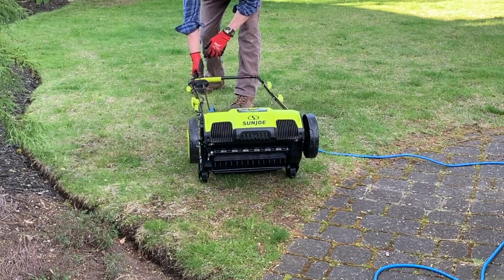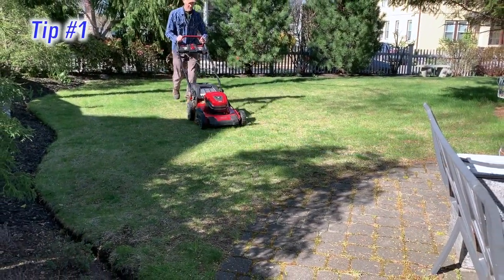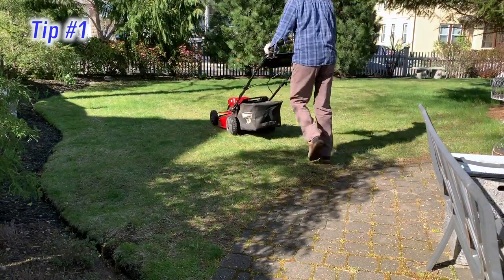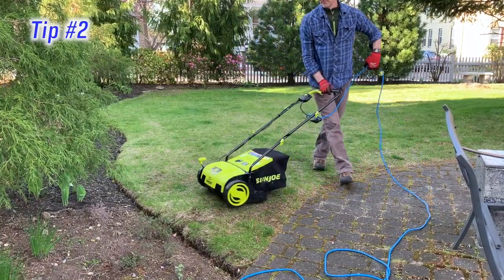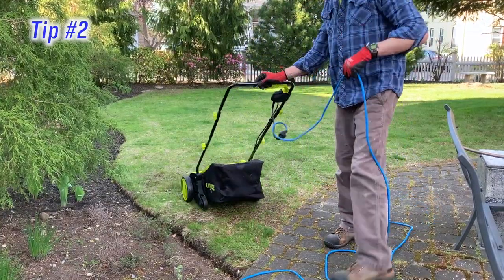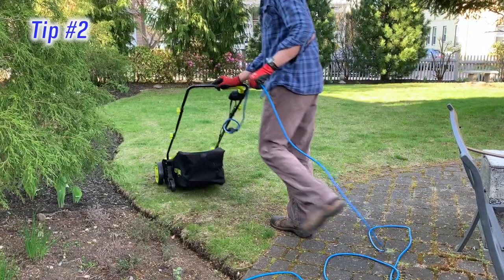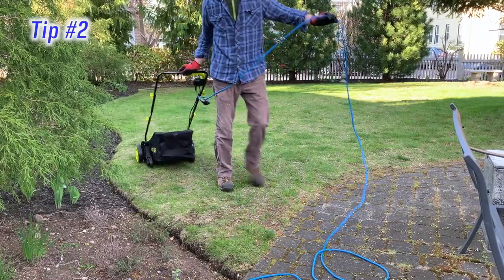To share a few helpful tips. Tip 1: Before dethatching, mow nice and short, but don't violate the one-third rule — no need to stress the lawn out even more. Cutting short will also make cleanup easier if you don't use the bag. Tip 2: Don't turn on the tool until you're sure you have a clear path away from the cord. You want to start closest to the outlet and work away from it — that way the cord is easier to navigate and you're less likely to run it over.